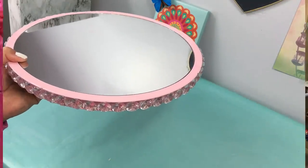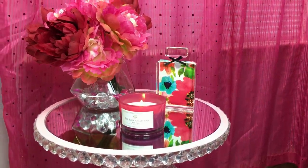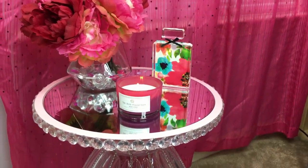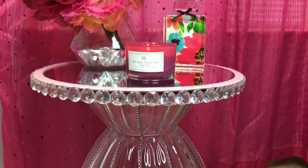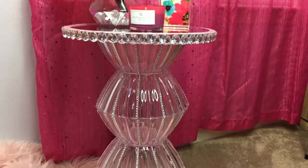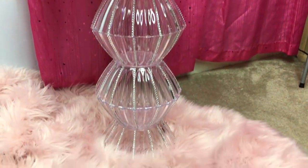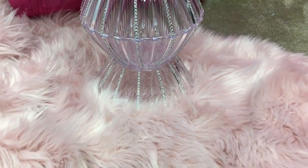Here it is all put together — I think it turned out absolutely beautiful. I painted my top pink but you can do any color. The bling wrap pattern can also be applied differently; this is just the way I decided to do it. I'm just giving you guys inspiration.